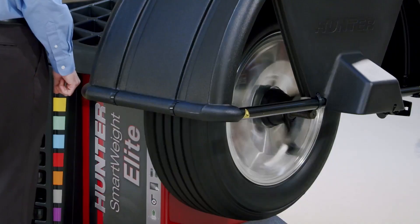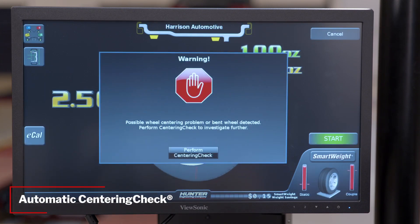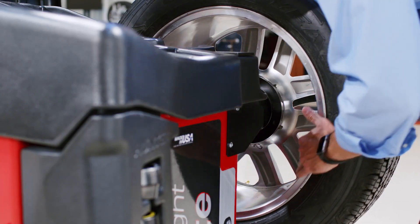The most common issue in wheel balancing is miss-centered wheels, so Smart Weight is equipped with the patented automatic centering check feature. This feature monitors every spin and alerts the technician when force centering may be a problem. It can also identify bent rims, allowing you to notify your customer.